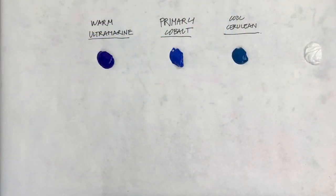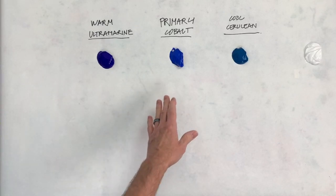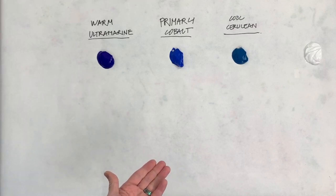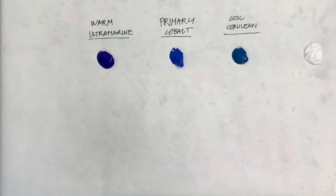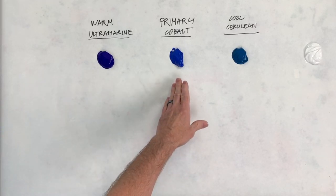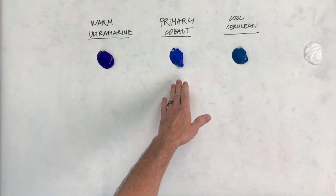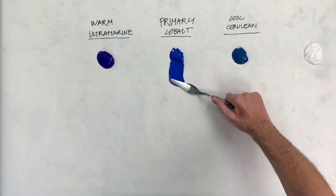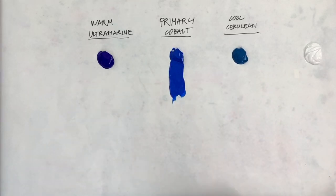Here we have a typical selection of blues. I'm showing cobalt blue, ultramarine blue, and cerulean blue. I'm using these three because they're great examples of what I'm talking about, and every manufacturer I know makes these three colors. Cobalt blue I call a primary blue — it's really neither warm nor cool. It's right in the middle as a primary blue. Beautiful blue with a lot of great applications in painting.